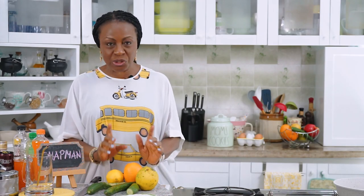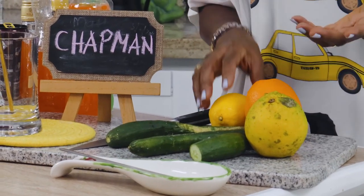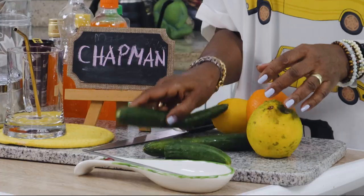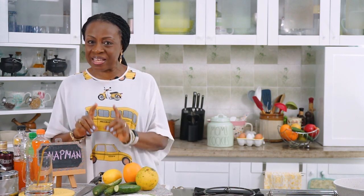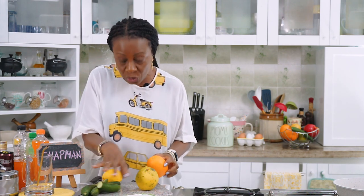We'll start with cutting up our fruits. Usually for Chapman you have oranges, you can go with lemon — this is my choice — and cucumber. You can use the regular cucumber but I found some Lebanese cucumber at the store, and besides I think it looks quite pretty in the glass. We'll first cut our fruits and then go on to prepare the base, which is actually the secret for this recipe. Let's start with the orange.